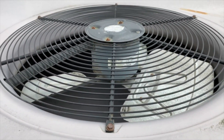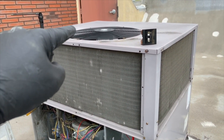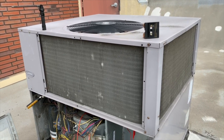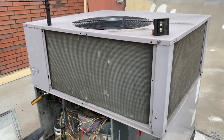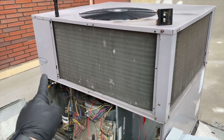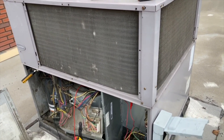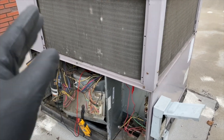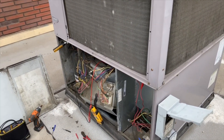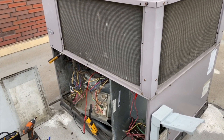So here's the recap: we have a bad condenser fan motor that failed, causing the compressor to keep running with no airflow, which caused high pressure. The high pressure switch tripped repeatedly — on and off, on and off — until it eventually failed and would no longer allow the compressor to turn on. On top of that, the evaporator coil is dirty and the condenser coil could be cleaner too. We'll write it up and see what the customer wants to do, but we've found our problems.